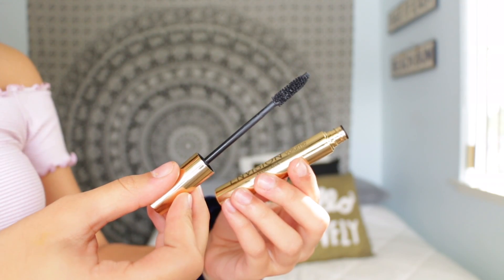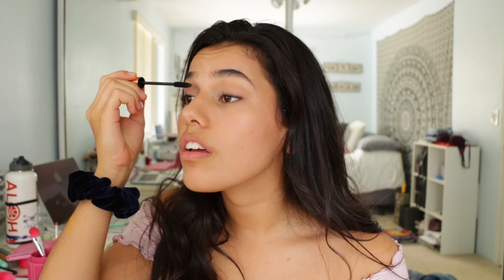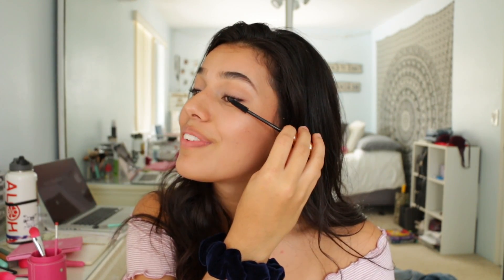Next I'm just going to curl my lashes before I put on mascara. For mascara I'm going to be using the Envision volume mascara, also from Coastal Scents — it comes in this gold packaging which I'm obsessed with. I'm just going to put that on my top and bottom lashes. If you're wondering why my lashes don't look full, it's because I wore waterproof mascara the other day and when I was taking it off I ripped out a couple chunks because it wouldn't come off.